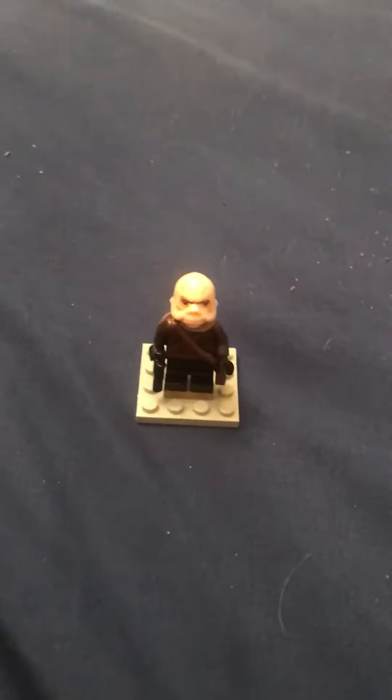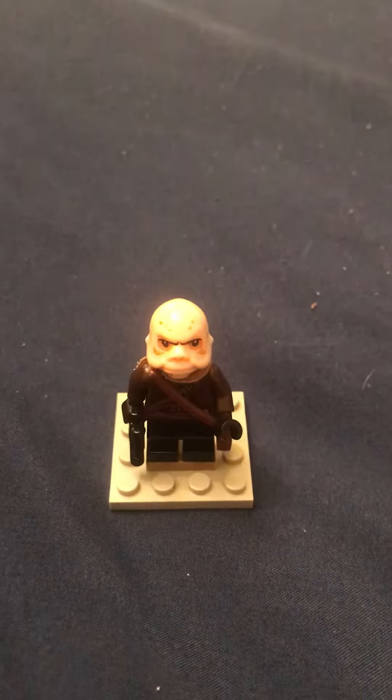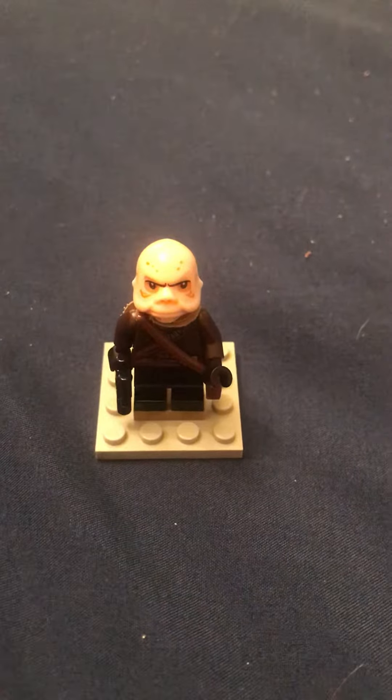Hey guys, so today I have my first custom LEGO figure here on my channel. This is Kuiil — he's from The Mandalorian and he's an amazing Ugnaught. But sadly in the finale of season one he died, protecting Baby Yoda, when the scout troopers shot him.